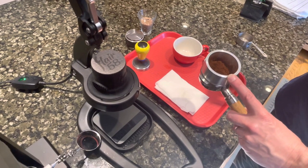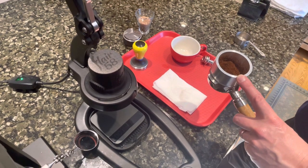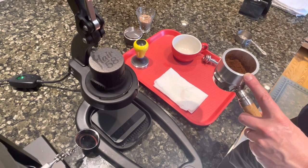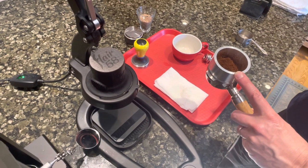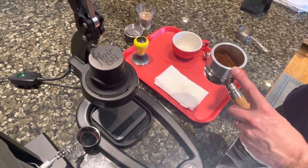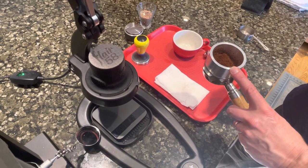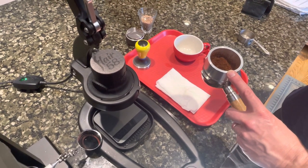I pulled about 19 grams in here. In comparison to other machines that I use, like my heat exchange machine, I do have to use a little bit bigger dose — about a half a gram more. I use a low flow basket and I do have to grind significantly finer for the Flare 58.